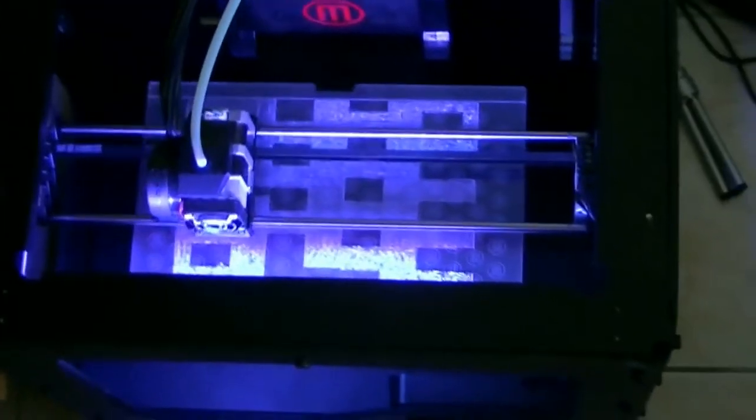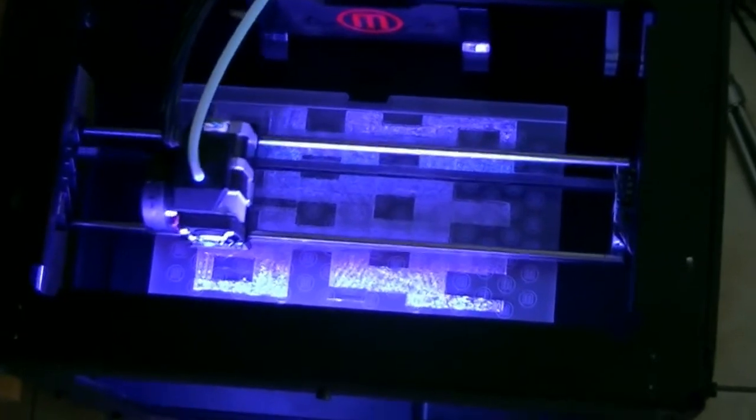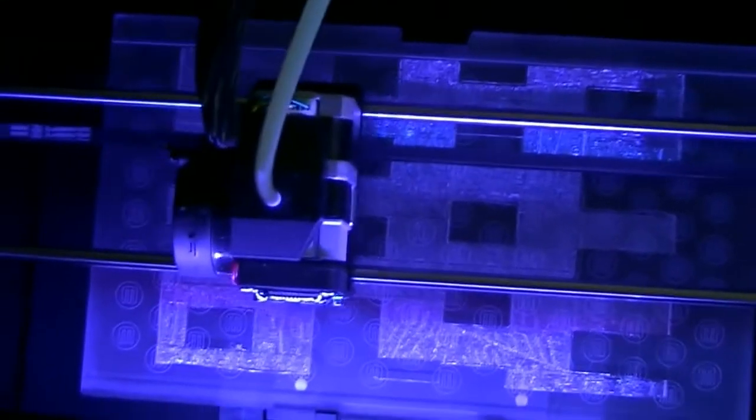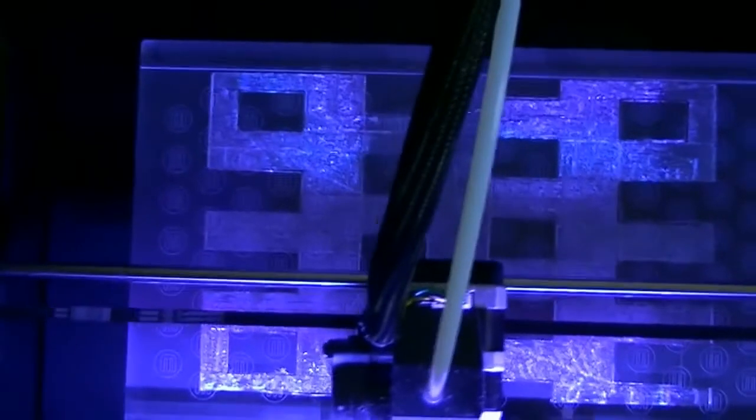I'm printing another version of the calibration test, and it really seems that this is more uniform from left to right. The bumps I noticed previously are more regularly distributed. In the previous print there were some curved lines, but here I can see those curved lines don't really appear anymore, so the leveling looks a bit better.